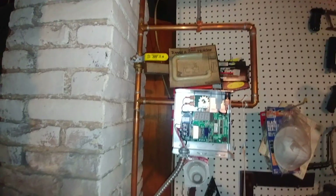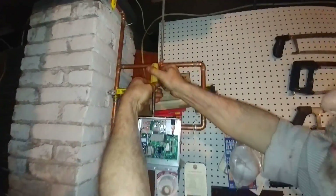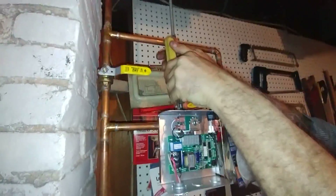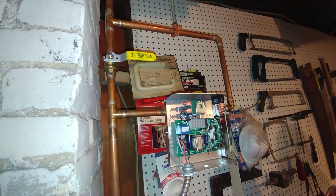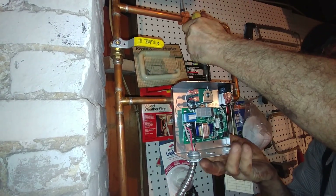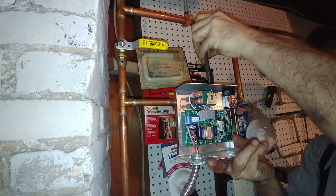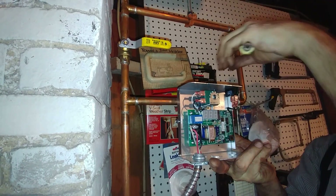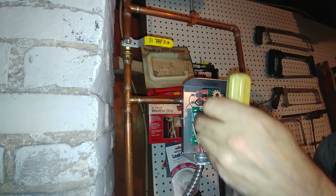First thing we're going to do is take these screws out — one, and we're going to get the other one. You can see this is a 120-volt unit because of the transformer there and the large wires.